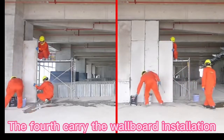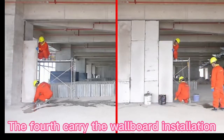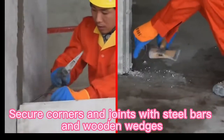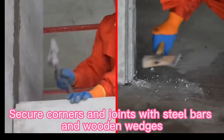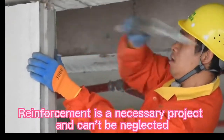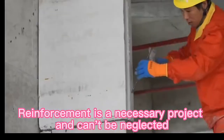The fourth step: carry out the wallboard installation. Secure corners and joints with steel bars and wooden wedges. Measure and cut small pieces to supplement. Reinforcement is a necessary project and can't be neglected.